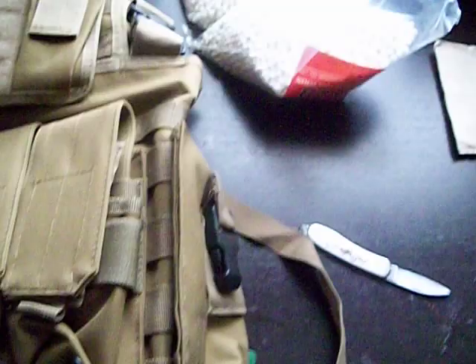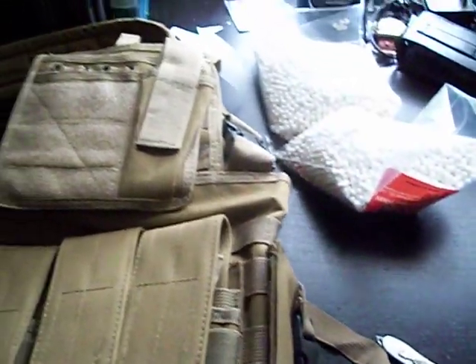This is Sandman from Full Metal Airsoft. Thanks for watching, and I'll be putting some more videos up soon. Thank you.